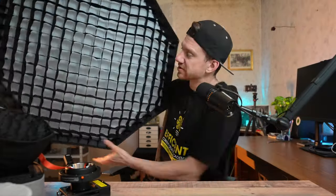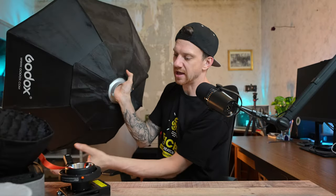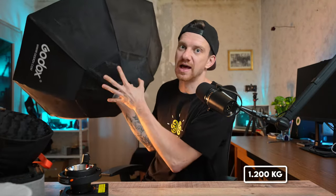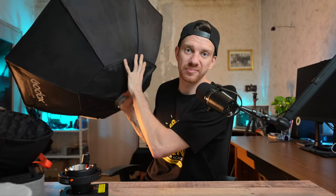This is the Godox 95-centimeter softbox, also with a Bowens mount, so I could attach it to the light. But the thing is it weighs 1.2 kilos, and while it's not crazy heavy, the whole process of building and unbuilding it takes so long. So I wanted to update my setup.